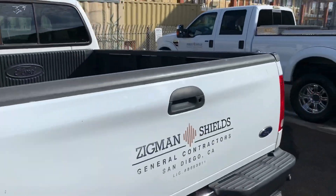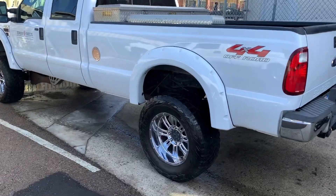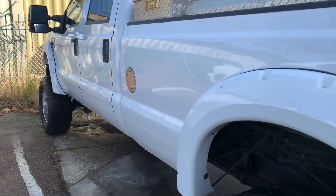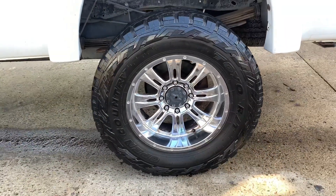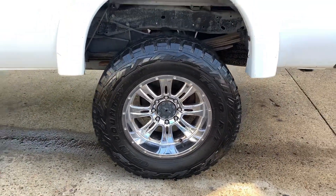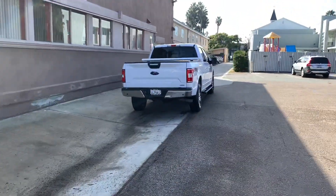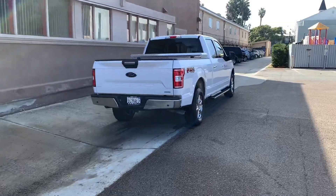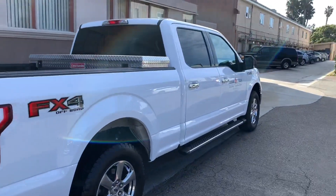We just got done with all three of these trucks using Eco Wash and Ceramic Plus. We also did the rubber with OP water-based tire shine. Got them all cleaned up today — the products are no joke.